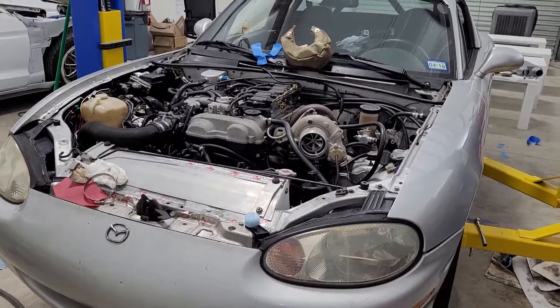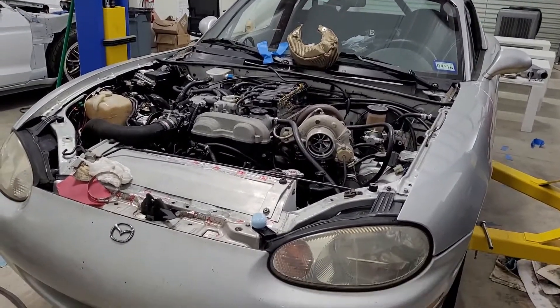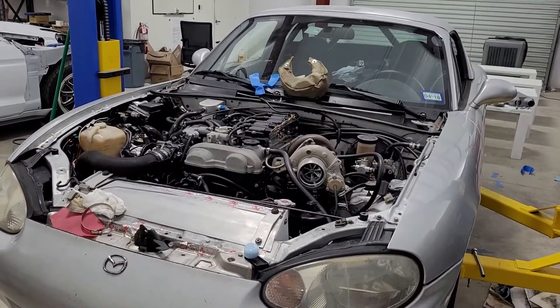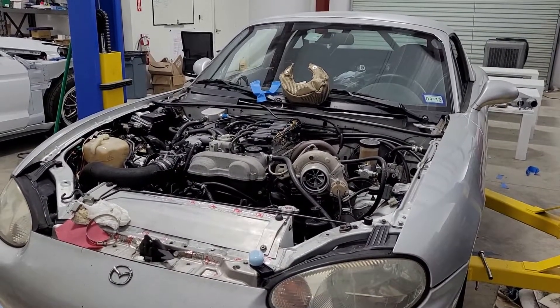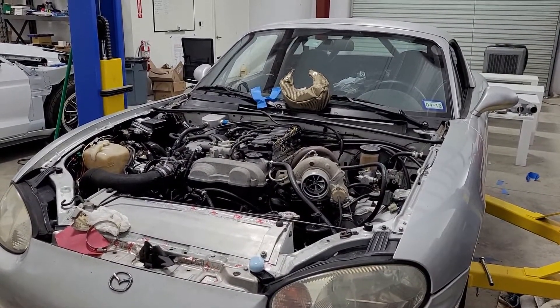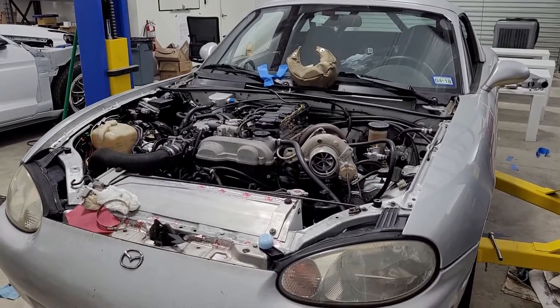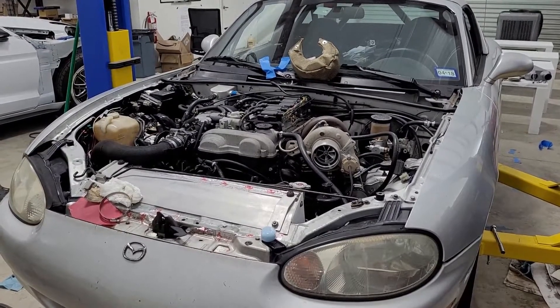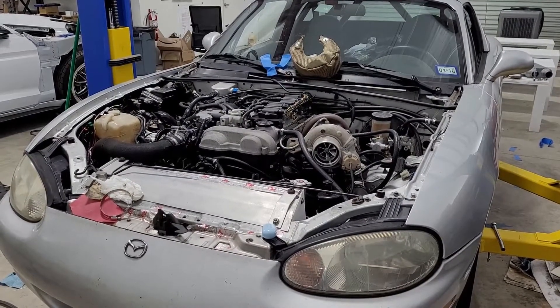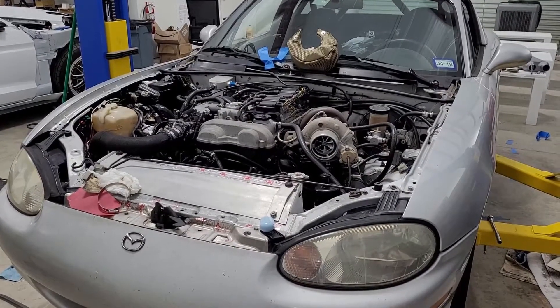I did not have this type of fancy boost control — this would probably require something custom, so it's not likely for most people. But theoretically, the balance of fun and reliability would be to push the front turbo really hard to get your mid-range, but then as soon as your second one comes on, back off the first and let the second take over some of the load so they're working more equally. Let the big turbo do your top end — that way you don't kill your small turbo.